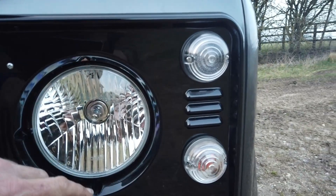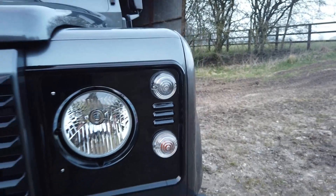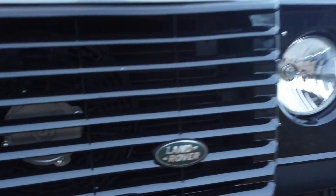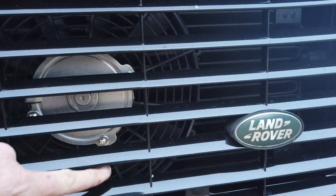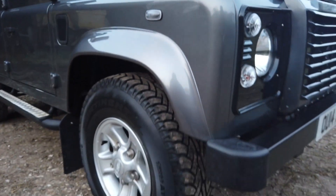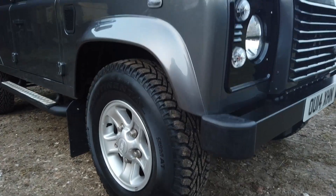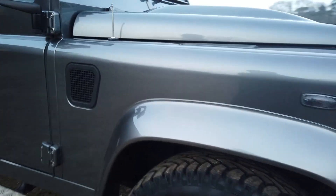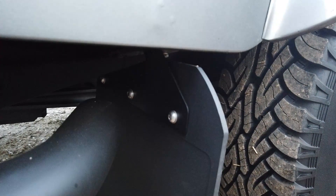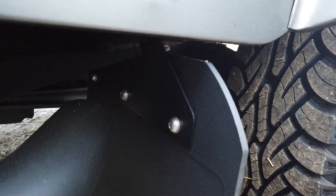We've fitted upgraded headlights — same form as the halogen ones on the Defender but with much brighter bulbs. I prefer the more classic look over LEDs. We've also smartened up behind the grille on the AC fan with stainless bolts — that area is normally completely rusty and crusty, but we've sorted that all out. We've fitted brand new Continental CrossContact tyres all round, as the originals were slightly worn.